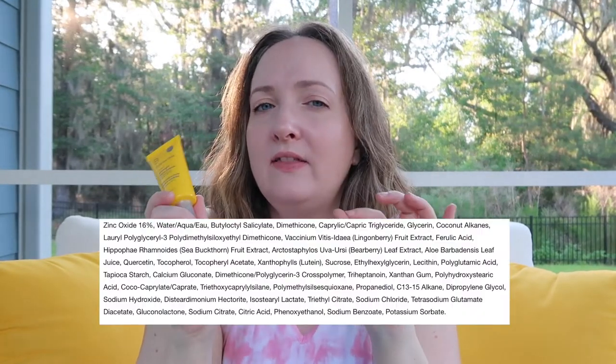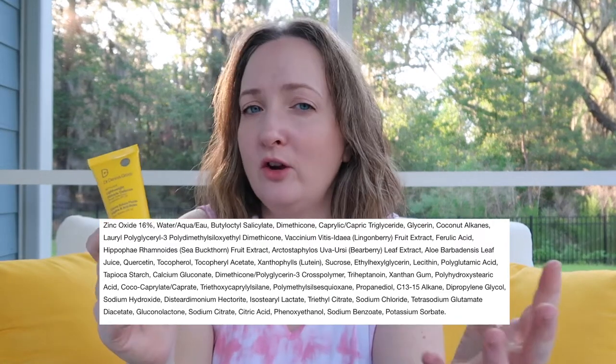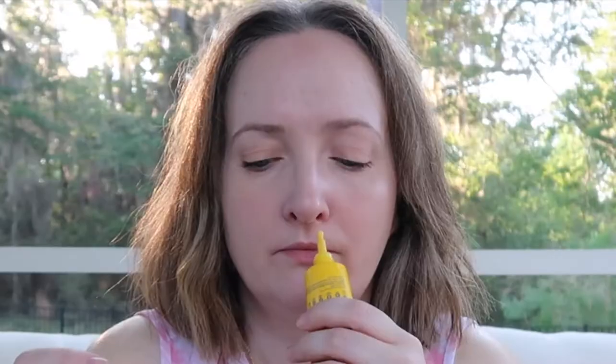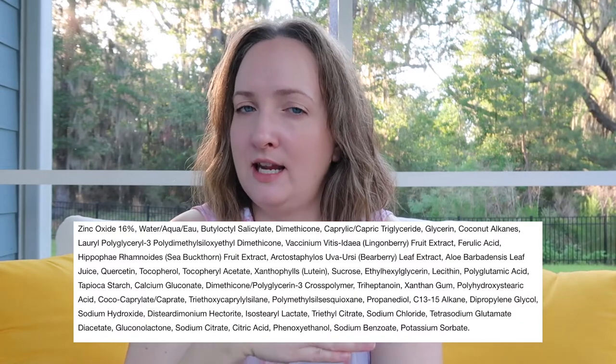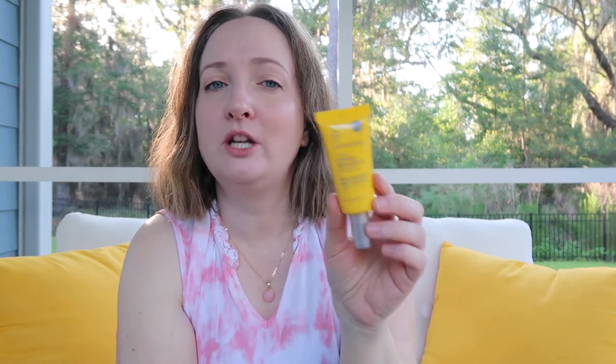This does not have a scent to me, and I don't see anything in the inactive ingredients list that stands out as a fragrance — though it doesn't say that it's fragrance-free, so check the ingredient list to see if any fragrances stand out to you. This is $42, which is a high price tag in my opinion, but I did get this in the Sephora sun safety kit for this year, so I did not pay $42 for it, thankfully.